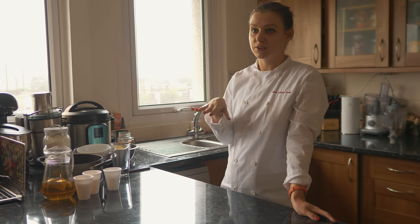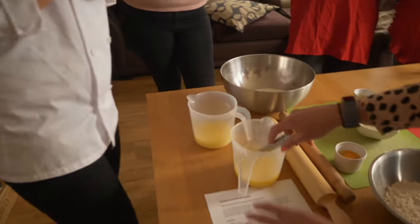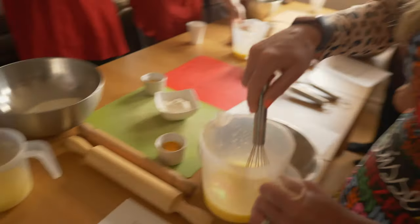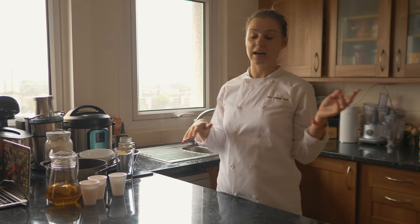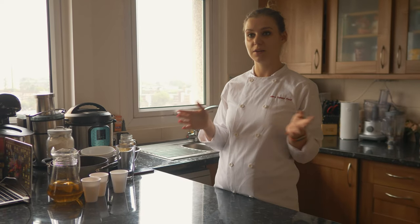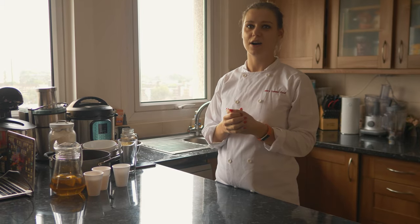We'll be doing everything yourself, so it's a hands-on class. You'll be making the dough from scratch and rolling it out. I might take the dough just to show you how to make the dumpling, then you'll be putting the filling in. In the end I'm going to boil them and fry them, and we're going to sit down and have pretty much a dinner afterwards — you'll be eating your hard work!